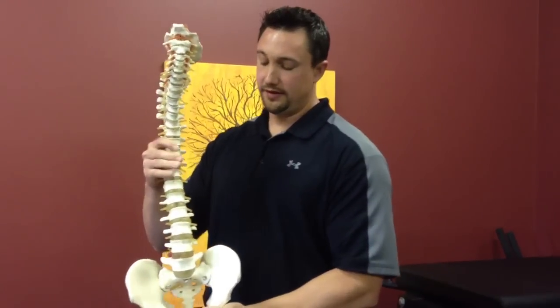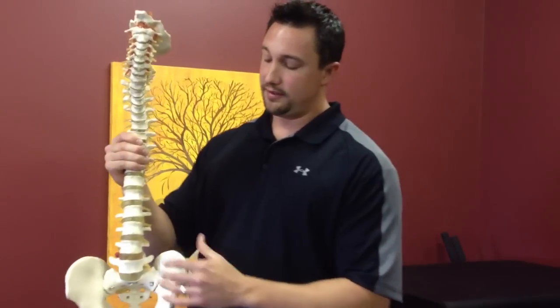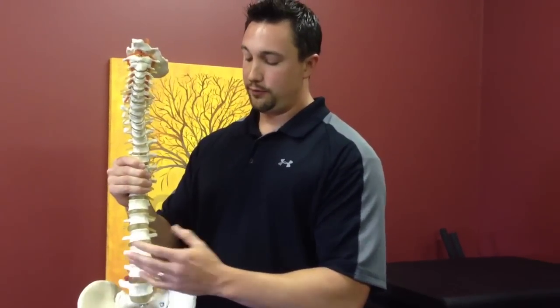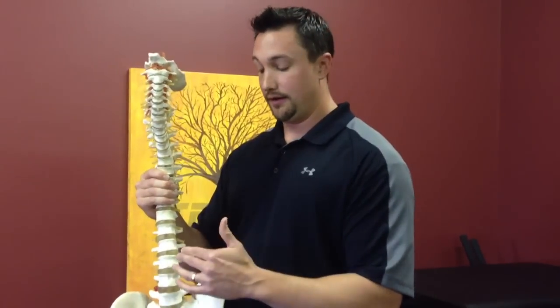How decompression works is you want to lower the inner discal pressure as much as you can so water can pump into these discs, going from a higher pressure to a lower pressure. The reason why that's important is that the water carries oxygen and nutrients that are vital for these discs — for their health — as well as working out any kind of irritation with the oxygen and nutrients it carries.